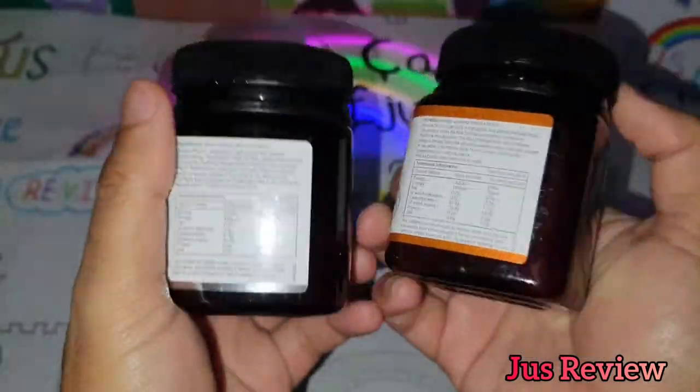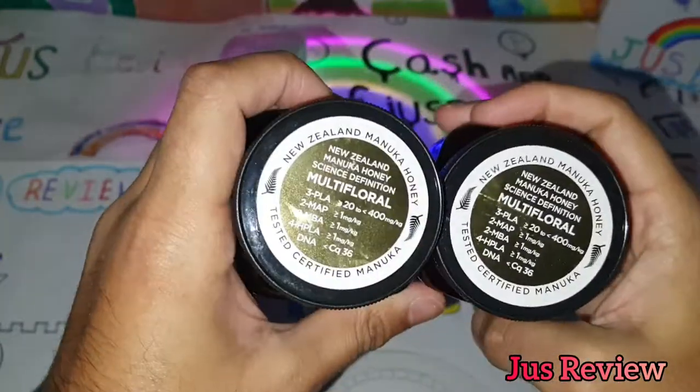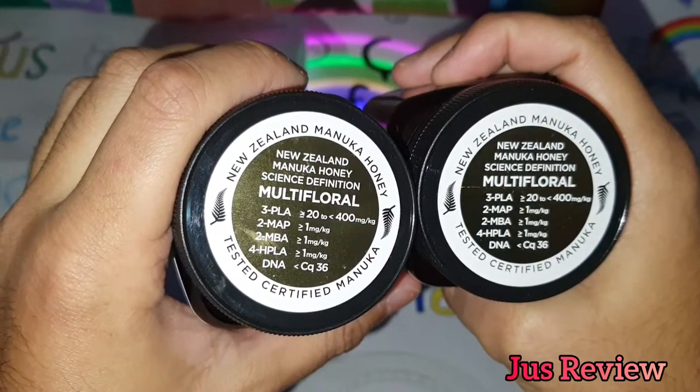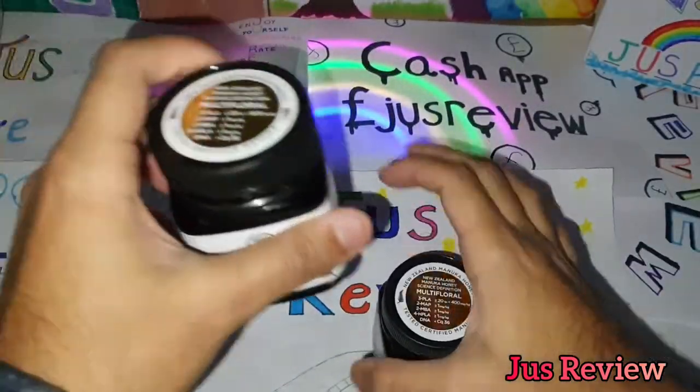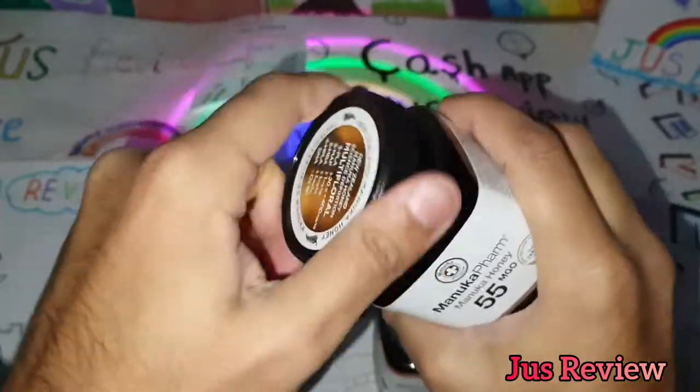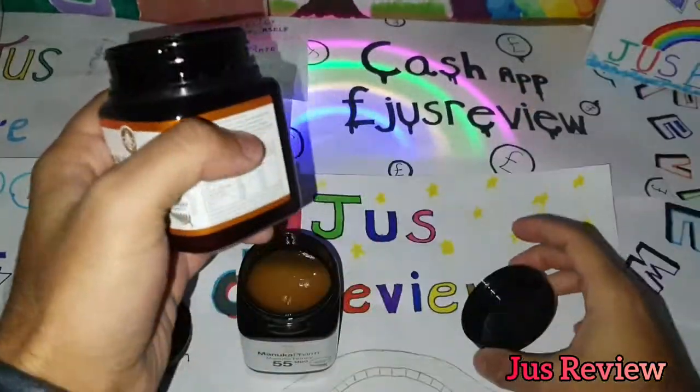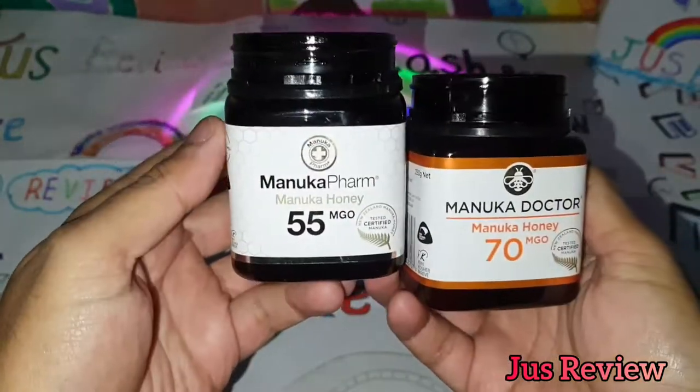You can do your research — there's a whole chart online and loads of different websites to give you more information. I've gone from 55 to 70 MGO and I'm going to be trying and testing it out. It starts at about 10 and goes up to about 200, so these are kind of on the low end.